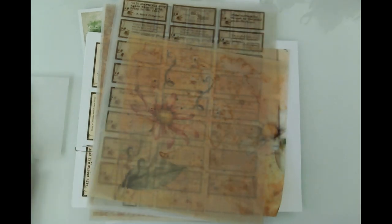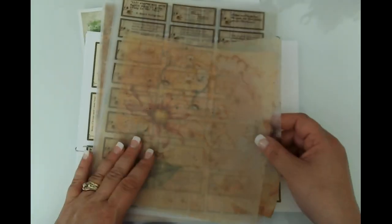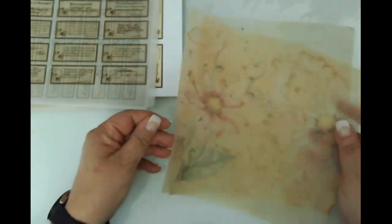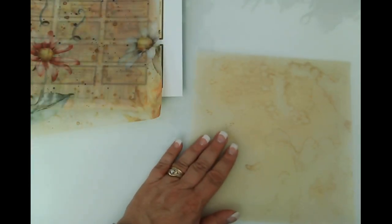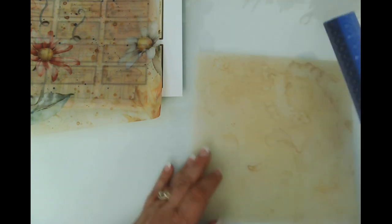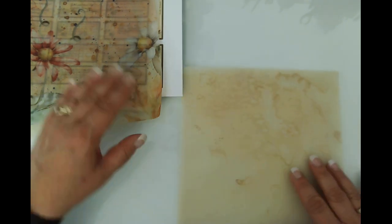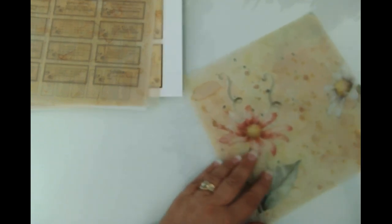I actually had to watch a video when I first got my envelope punch board because it was overwhelming to me. I've already cut a couple of these to do on camera today — it's been a few days since I did this so let me just measure to make sure I've got everything right. Eight and a quarter by eight and a quarter.